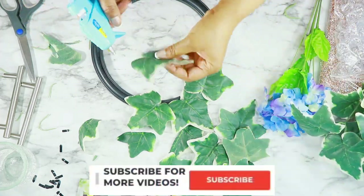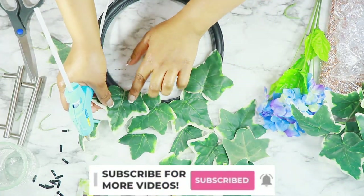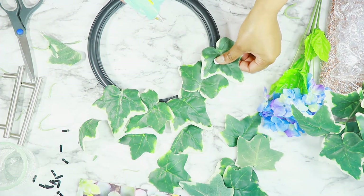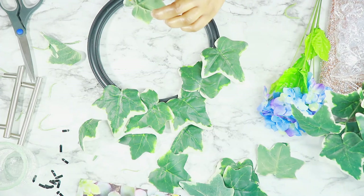If you're new to my channel, welcome! If you like what you see, don't forget to hit that subscribe button and the little bell so you don't miss another video. Again, the arrangement is very sporadic, very random.